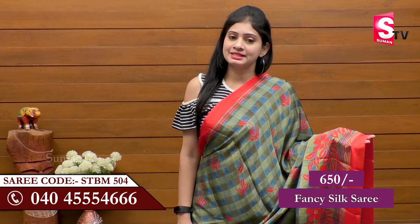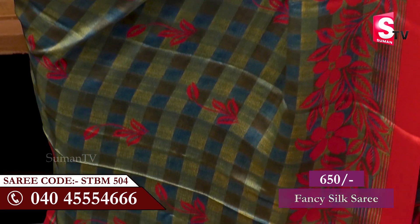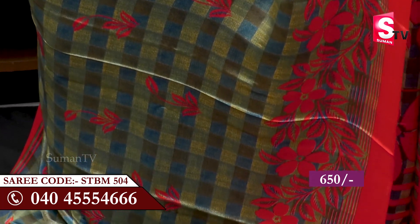Now we are going to choose Fancy Silk Sari. We are going to choose two different color combinations. We are going to choose a lot of shiny colors.